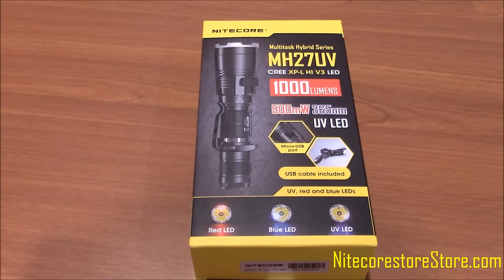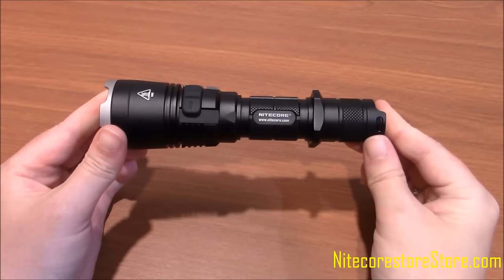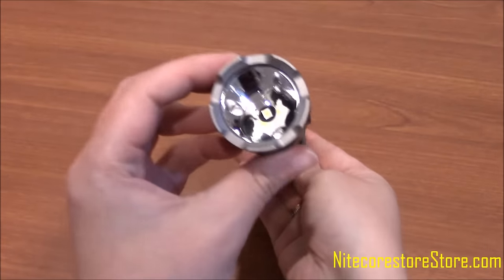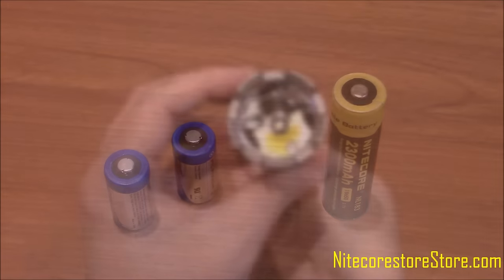This feature was added with law enforcement and security agencies applications in mind. The MH27UV is 6 inches long, 1 inch in diameter at the tail cap, and 1.7 inches in diameter at the lens.